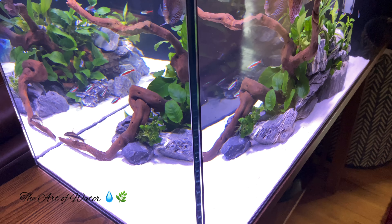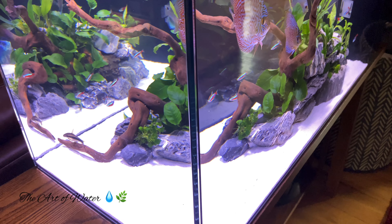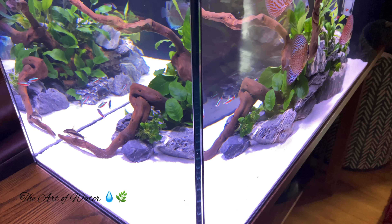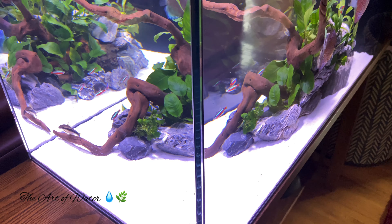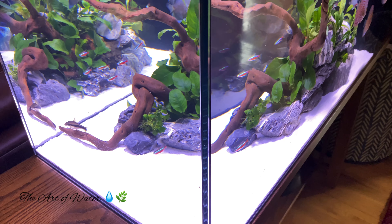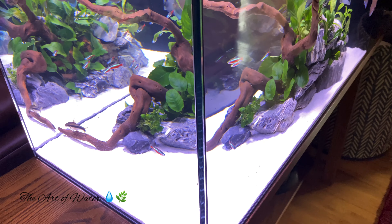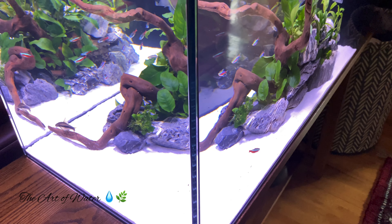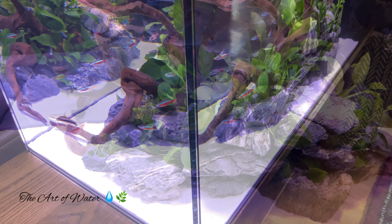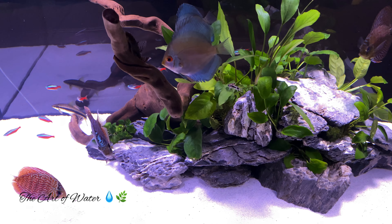I had all of these materials on hand and came up with this design very quickly. I did have to move these stones around many times before I came up with what I thought was a good design — one where there were a lot of open spaces around this island area for the fish to have plenty of room to swim, which I think is important for discus fish. For as quickly as I had to put it together, the design turned out really, really well.